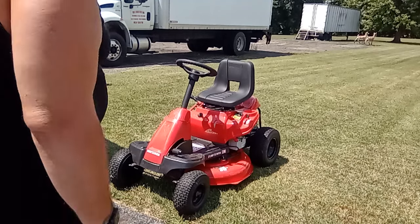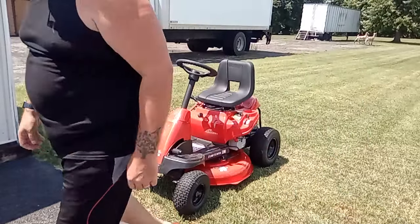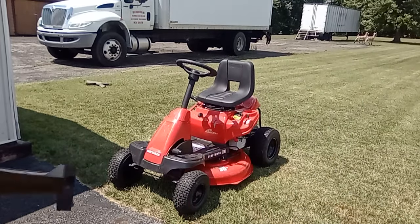Alright, I'm going to do a quick rundown of the Craftsman R110 30-inch mower. It is a mulcher.